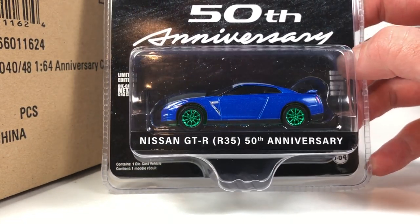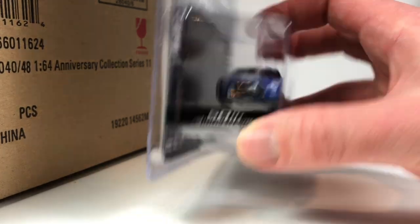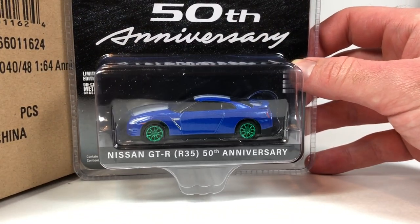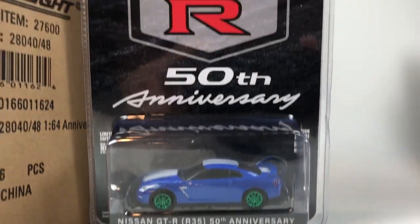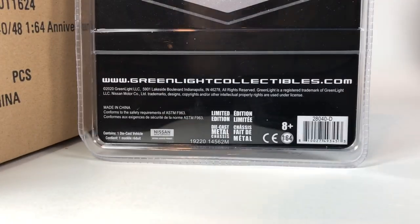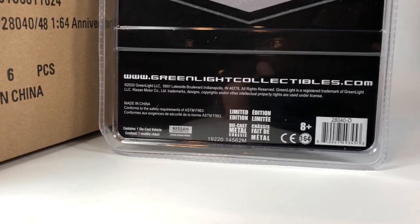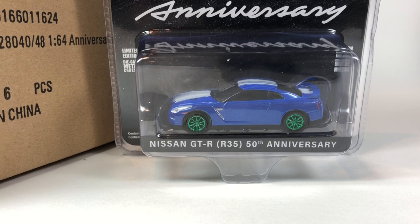This is a nice casting from Greenlight. I did get this one for my collection as well. There is a little bit of gripe about it because it's not the legit 50th anniversary R35 — it doesn't have the newer facelift that this car got. They don't put a year on the car, so it just says 'Nissan GTR R35 50th Anniversary.' For six dollars though, you could get the Tomica Limited Vintage version which is absolutely beautiful, but you're going to pay maybe around $40–60 for that versus six dollars.